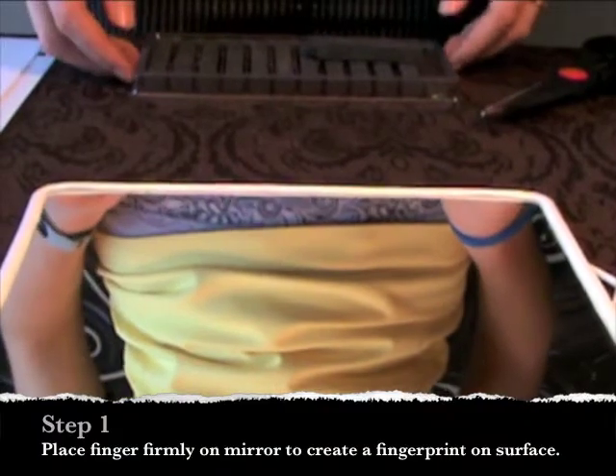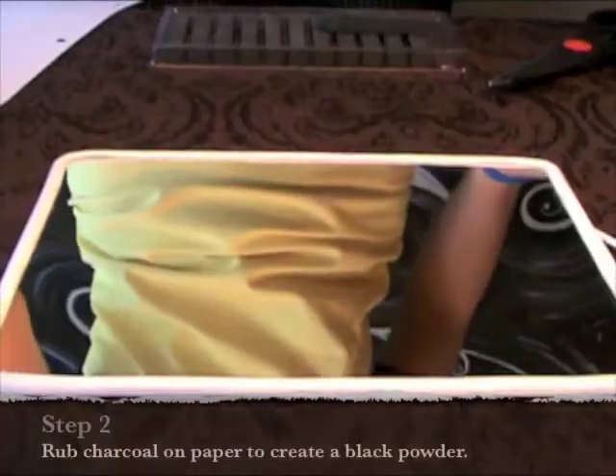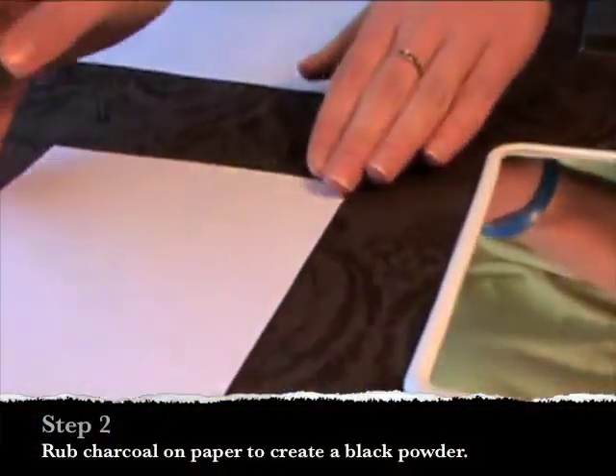First we will need a fingerprint. Place your finger onto the surface of the mirror to create a print. Then take the charcoal and rub it on the paper to create a black powder.